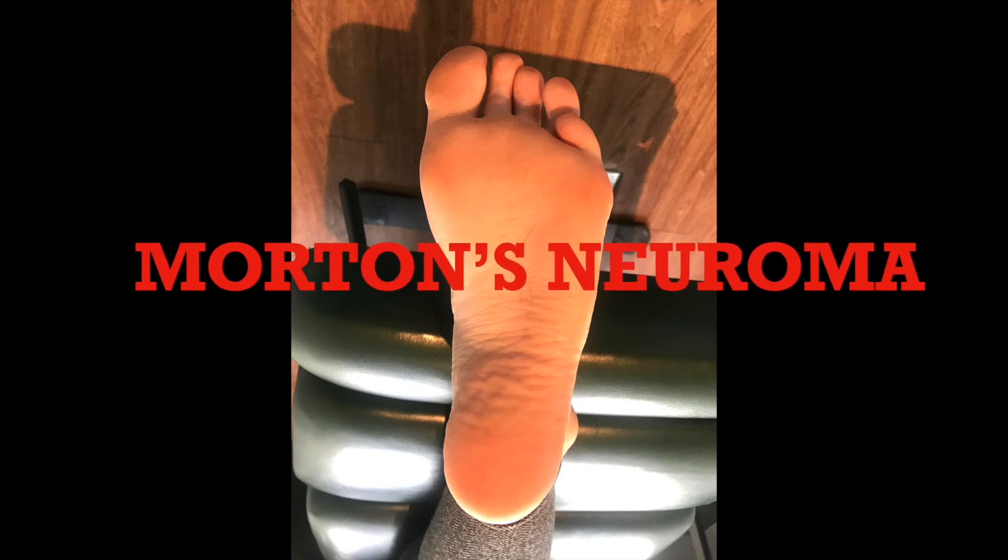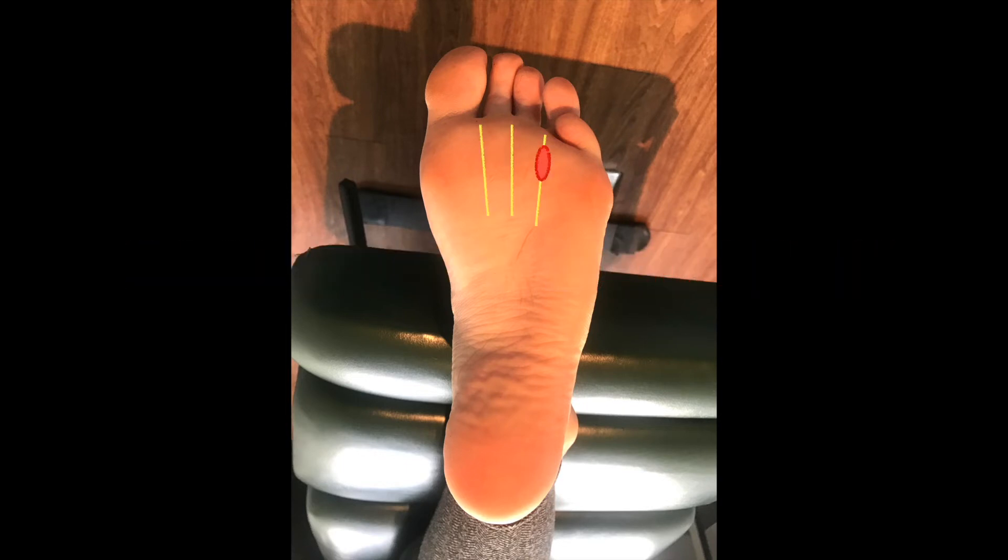The other condition Dr. Steve briefly mentioned is a Morton's Neuroma. The nerves that run between our toes can get squished or irritated, causing the tissue around the nerve to thicken. This can be caused by wearing tight fitting shoes, high heels or biomechanical issues in the foot. The hallmark sign of a Morton's Neuroma is that it feels like you're walking on a pebble, and it can cause burning in the ball of your foot or even tingling into the toes.